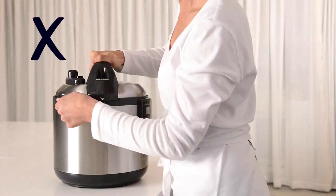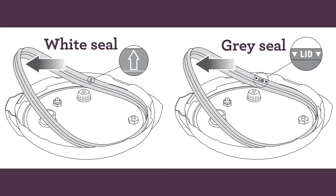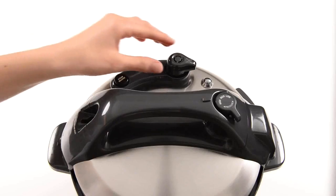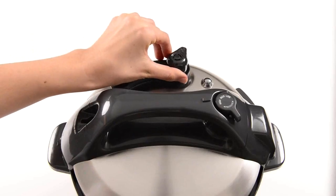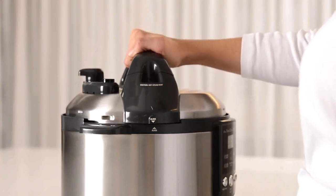If you encounter resistance, do not force the lid closed. If the lid is difficult to close, remove the cooker and check that the silicone seal is fitted correctly, and turn the pressure release valve so it is in the open position. This will help reduce resistance when closing the lid.